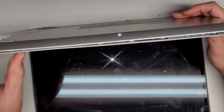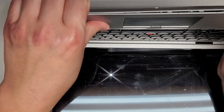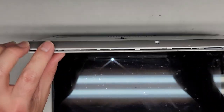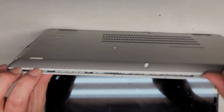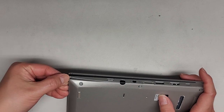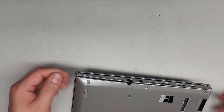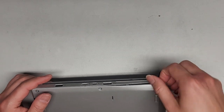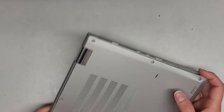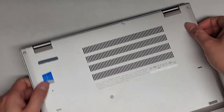This one kind of already popped out, but the way I usually pop it out is I'll get my fingernails in the gap here and push with my thumb on the palm rest — not on the touch pad, just on the palm rest. And there you can see it popped out. We're going to go around to the side, get fingernails in there, and run along the side to pop the other clips. You can do this with plastic pry tools as well.